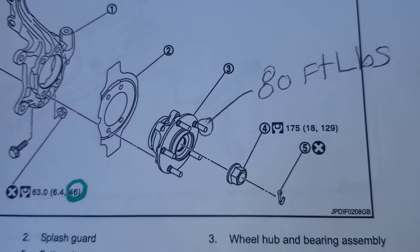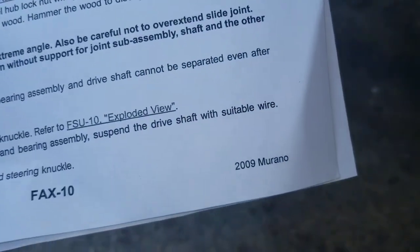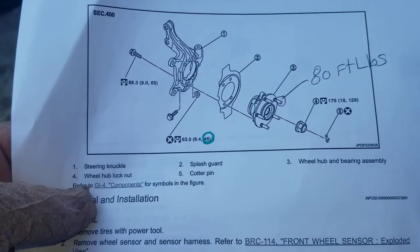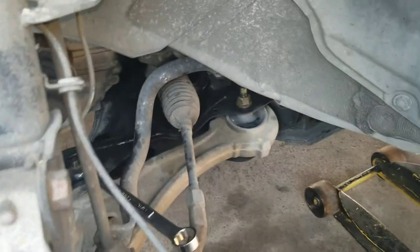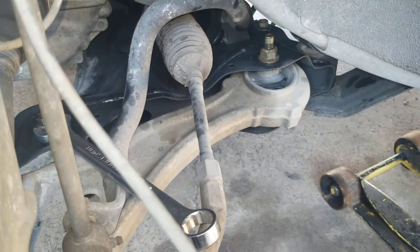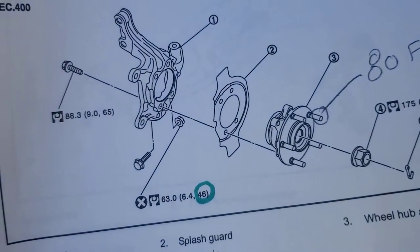The lug nuts are 80 foot-pounds. I'm surprised about the lug nut torque — I kind of thought it would be a little higher. This is from the factory service manual for the 2009 Murano. The other interesting item I noticed was that they're indicating the suspension needs to be under load, or the wheel needs to be on the ground, when you torque these down. Also, the torque spec for the hub is 65 foot-pounds — that's the hub bolts, there are four of them.